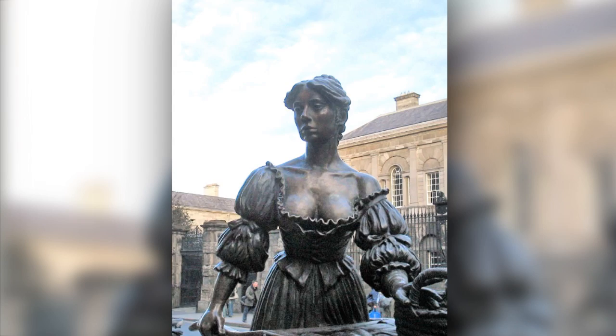Hey guys! So today in Art of Hair, I am going to use the statue of Molly Malone as an inspiration. I have seen this statue in person in Dublin. I circled it and I looked at the hairstyle and I forgot what it looked like, so I had to look up some pictures. It is really hard to find pictures of the back of Molly Malone's hair.